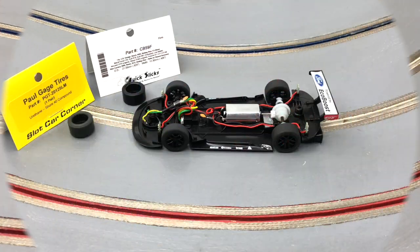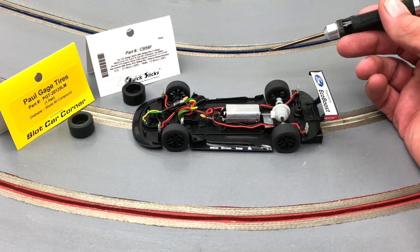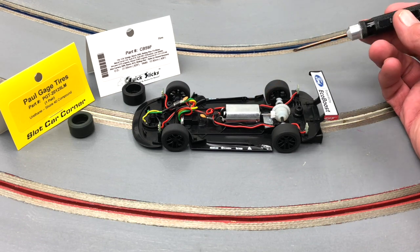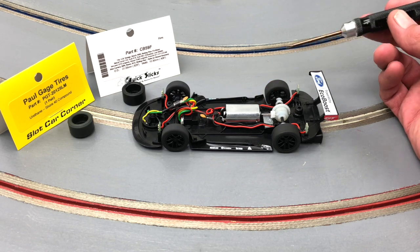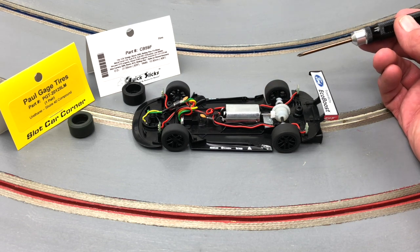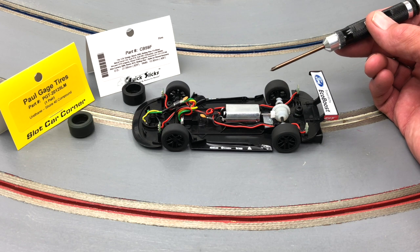Taking a look under the hood, we see inline configuration of course, 9 to 27 gearing, lighted front and rear, which I like on the cars that apply — and it certainly does here. The motor has been the subject of some conversation. It is the quicker slimline motor, not the standard motor in the other GT cars. I imagine they use this motor for giving it the right profile for the interior.